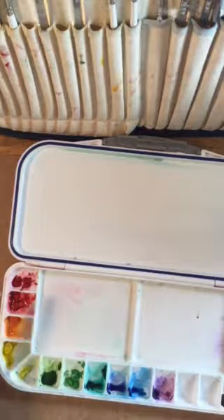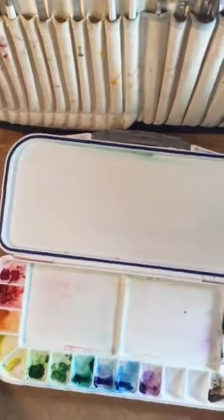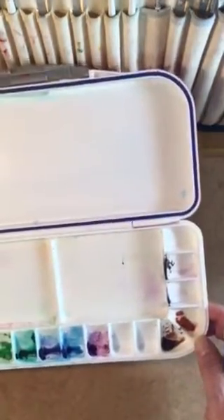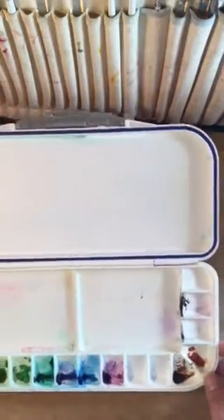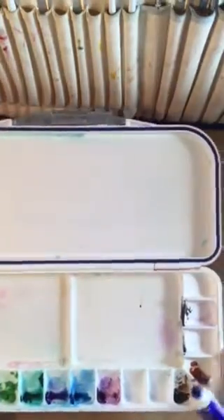The first thing we're going to do is talk about the palette. I have my palette set up here and I like to arrange my colors according to the color wheel. I start with my reds, yellows, move into the greens, blues, and then violets. You want to keep the lights near the lights and the darks near the darks, just in case there's any spilling so you won't contaminate your colors.